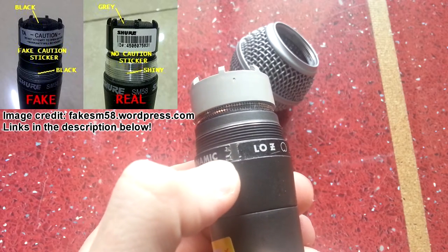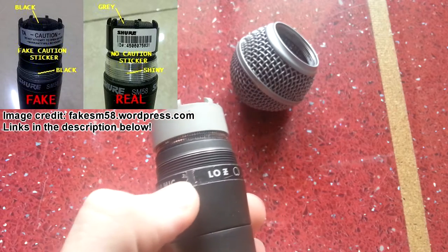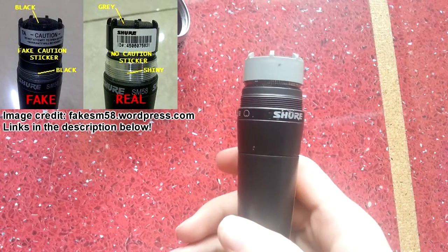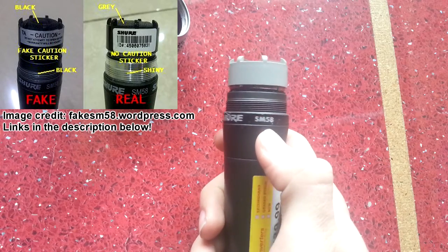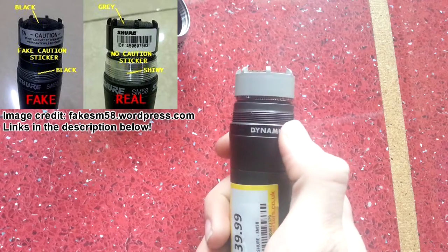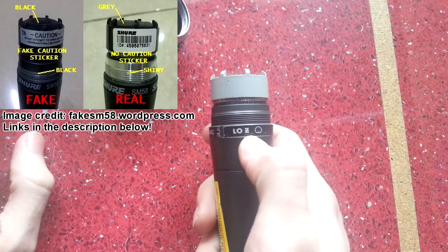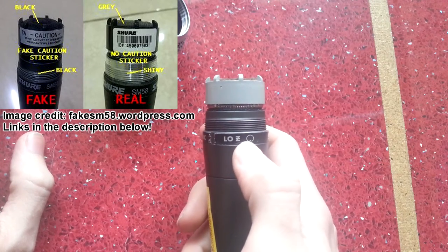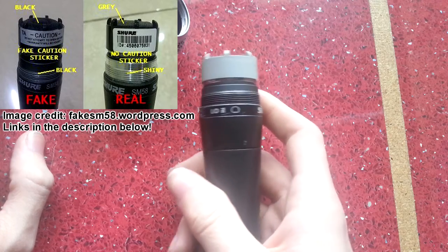Another thing: the label has been peeled off and re-stuck at some point, and it doesn't match up all the way around like it should on a genuine one. The printing on the sticker is fairly good so on a first inspection it looks the part. But the 'Low Z' and cardioid pattern are printed on here — those aren't on the genuine SM58; they're printed on the SM57, not the SM58.